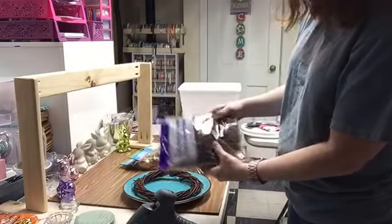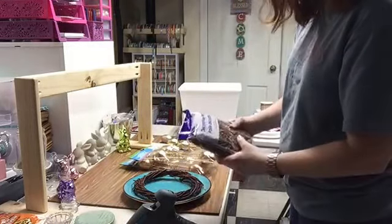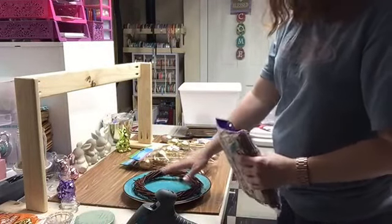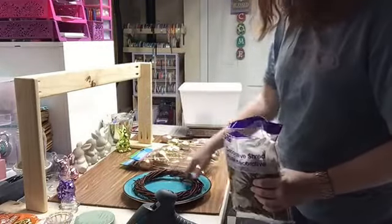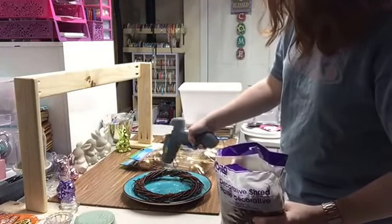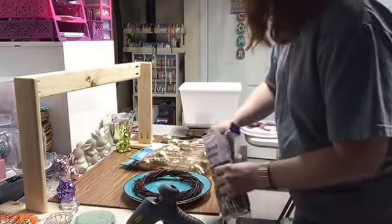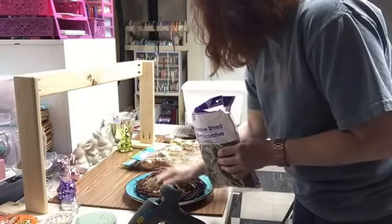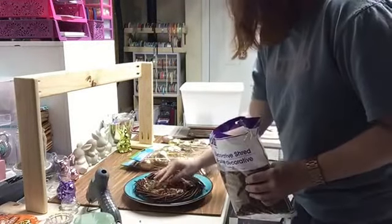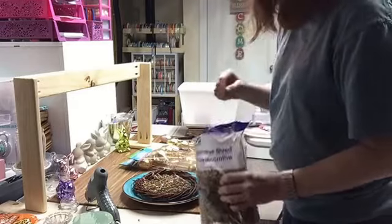I used some of that brown raffia that you can use in gift bags. I kind of wanted it to look like a nest, so I decided to use the brown. I almost used green Easter grass but I really wanted it to look like a bird's nest. I end up tearing into that and putting some glue down in the bottom of the plate, then kind of smushing the brownish paper down into that to hold. I don't want to build it up too thick — I like it to be a little sparse where you can see that blue plate underneath.